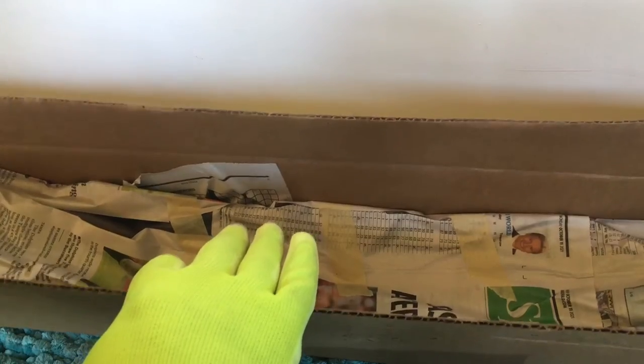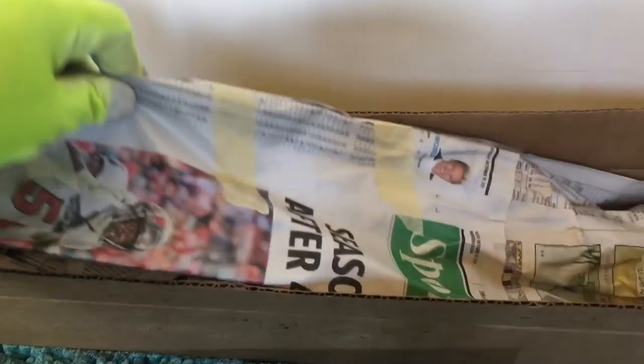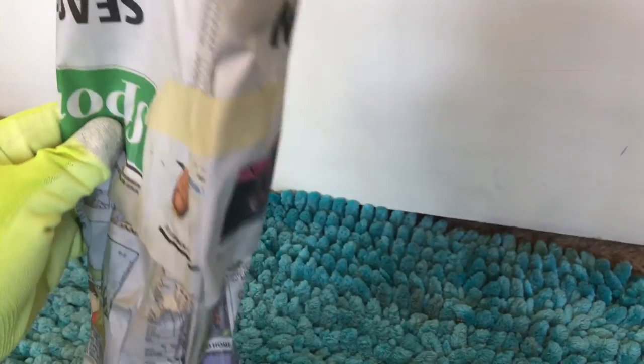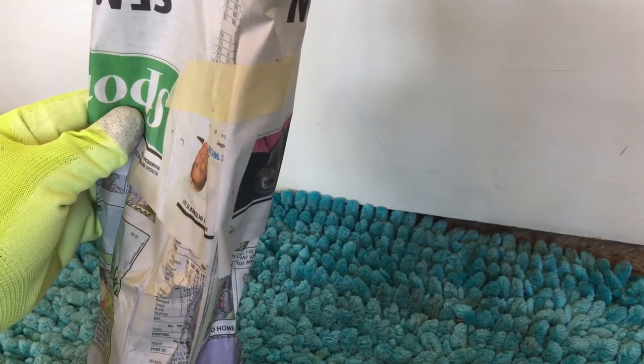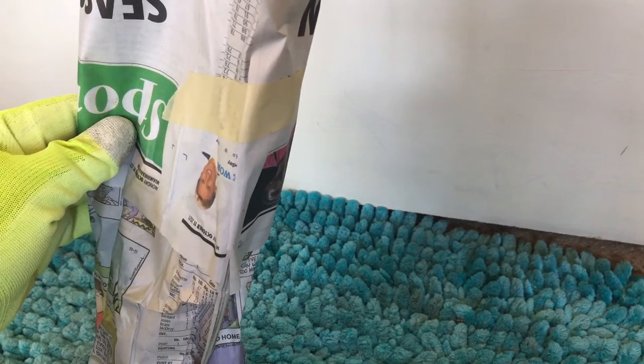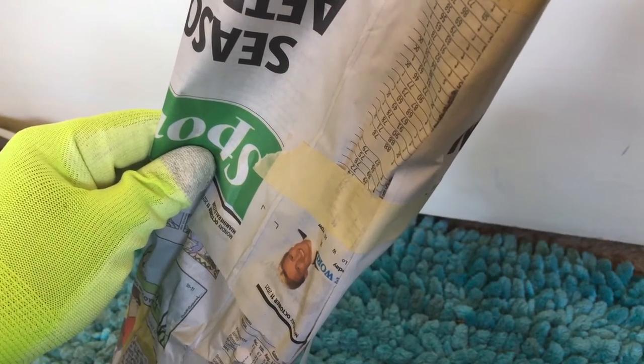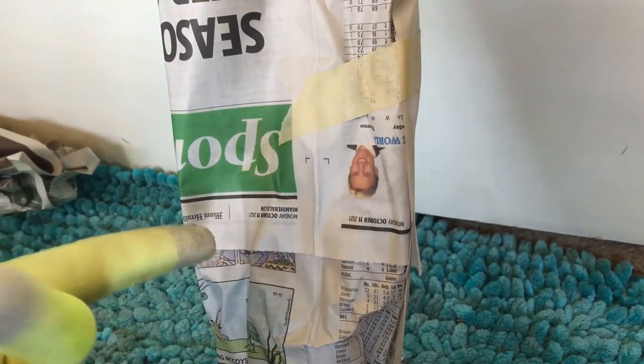So far it's just been papers, and here is something that's starting to resemble a plant. I'm assuming this bad boy is it. The seller did an awesome job of packing and I love that they reused items. I dislike when things are bought and used solely for shipping and then thrown away — if you can use it again, that's amazing. I like to reuse packing stuff, and I do recycle as well, so I don't feel bad about that.